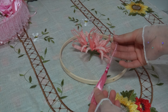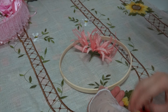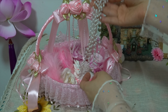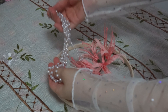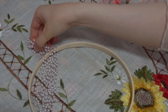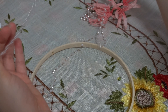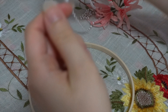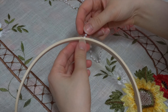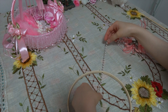I then attached a pretty pink tassel to the base of the hoop by looping it through a little hole. I then prepared a chain of pearls to attach a handle for my lantern. I will secure this with a little golden ball.